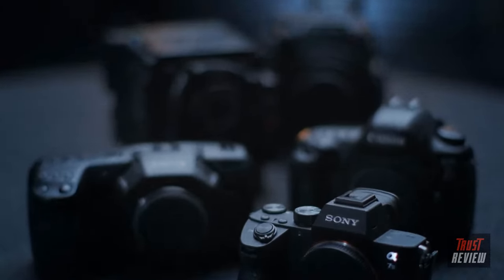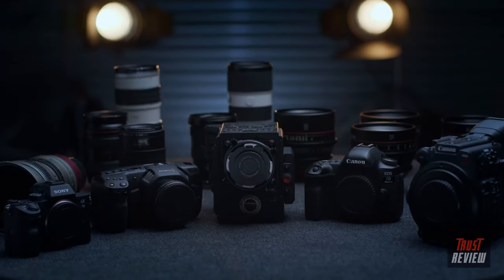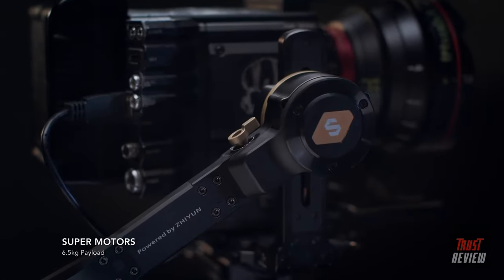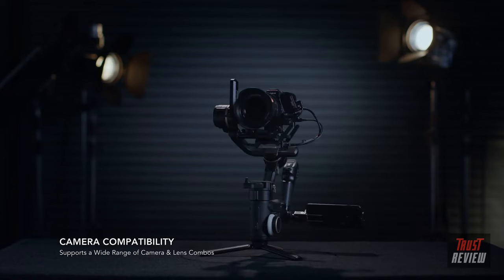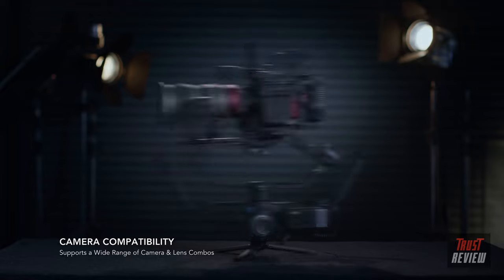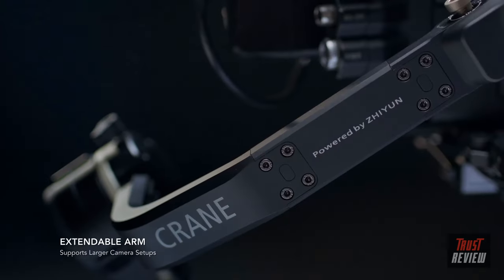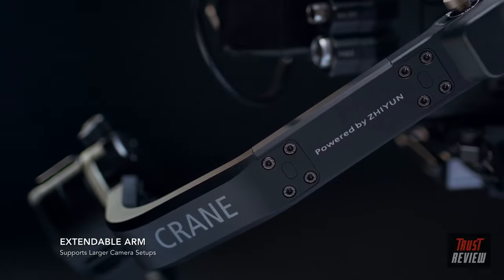When it comes to camera and lens choice, you need the right tool for the right job. The Crane 3S motors have been significantly improved to allow a heavier payload of 6.5kg — from DSLRs all the way to digital cinema cameras. Easily extend the length of the arm to support larger camera setups.